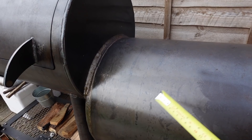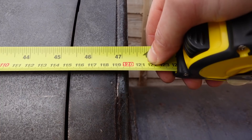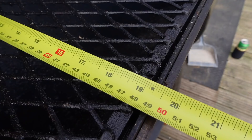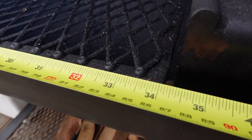Let me quickly measure it up. The firebox is about 22 and a half inches, or 57 centimeters. The tank itself is about 47 inches or 120 centimeters, and the stack is about 42 inches. In terms of cooking space, we've got about 19 inches of cooking depth and 34 inches of cooking length.